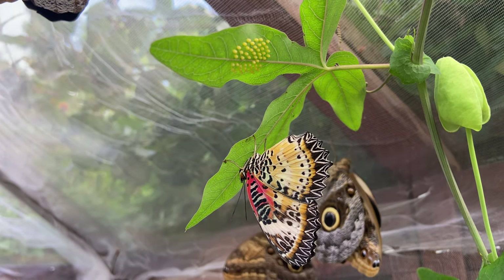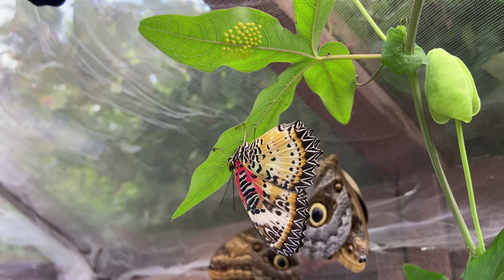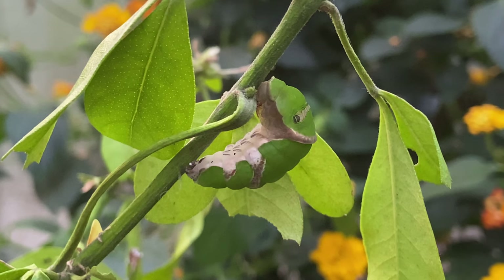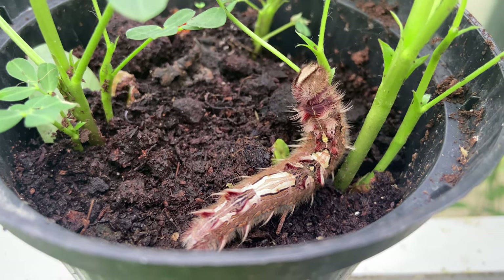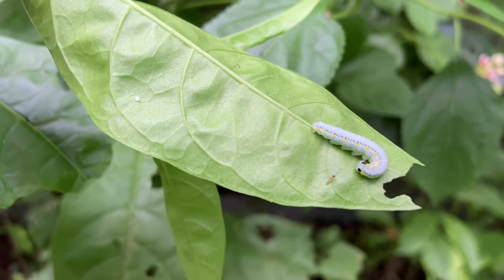So if you are successful at getting your butterflies to lay eggs, then it's best to remove most of these from the plant. Then you can rear a small number of caterpillars all the way through to pupae, rather than allow hundreds of caterpillars to hatch and have them starve to death as you quickly run out of food plant.